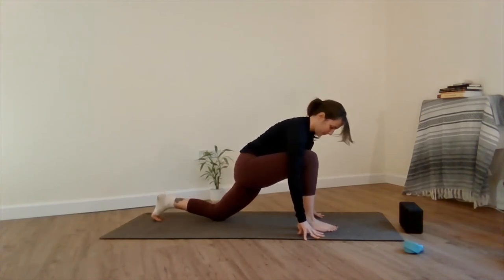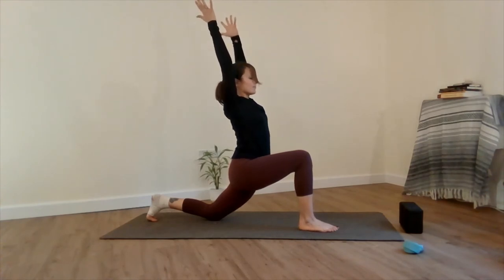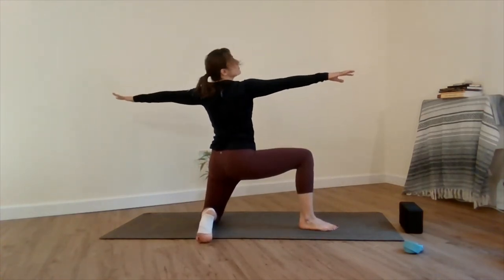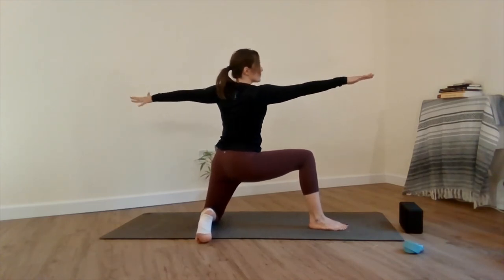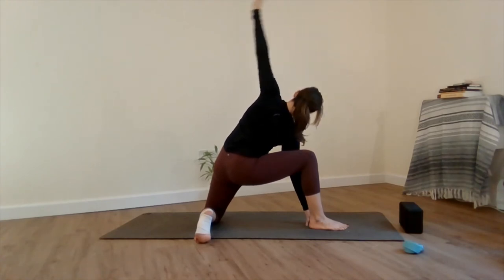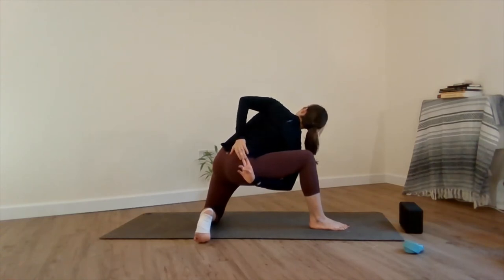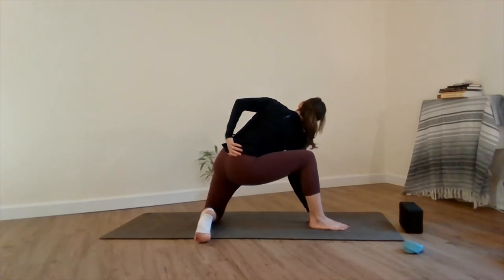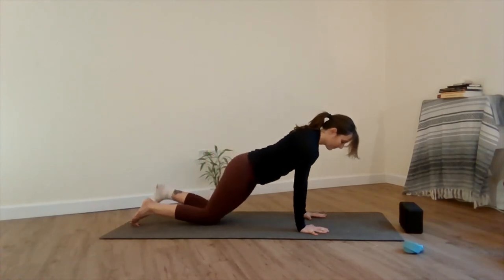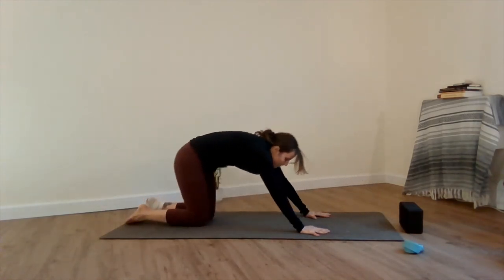Let's flow. Inhale the right knee forward, low lunge. Arms float up to the thigh, then up and overhead. Exhale, palms meet the floor. Left leg kickstands to the opposite end of the mat — modified warrior two. Exhale, side angle. Palm can meet the floor. Exhale, drape your top arm back and reach under for a bind. Inhale, unravel. Exhale, front knee meets the back, chaturanga. Inhale, cobra pose. Exhale, round back into child's pose.